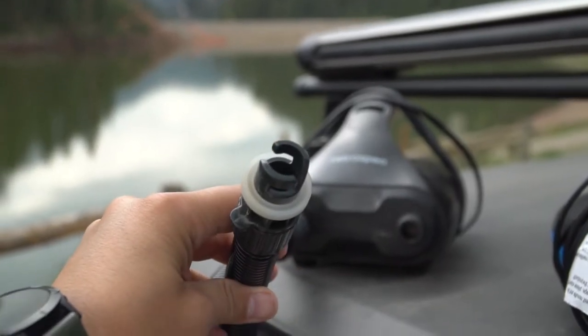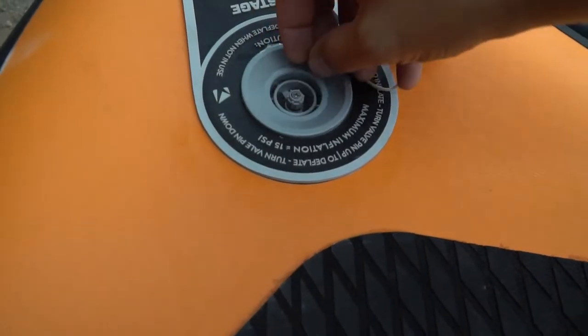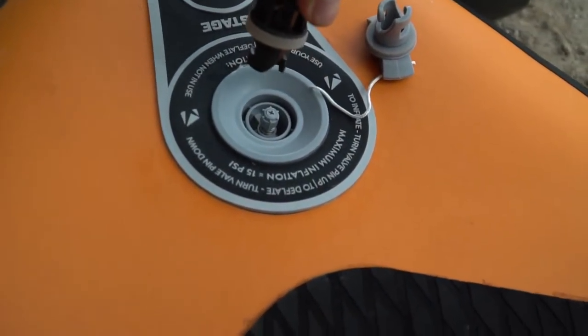Ensure that the gasket is facing up with the groove touching the board. Make sure the valve is in the up position and ready for inflation. Then twist on the hose, making sure that there's a firm seal.